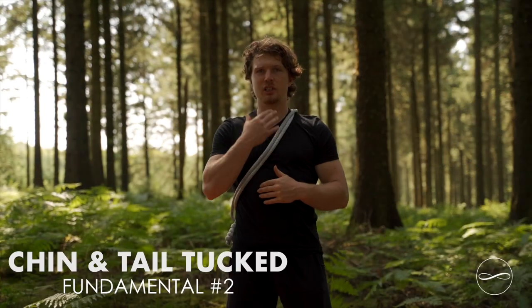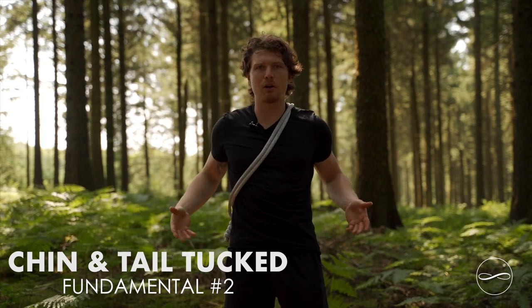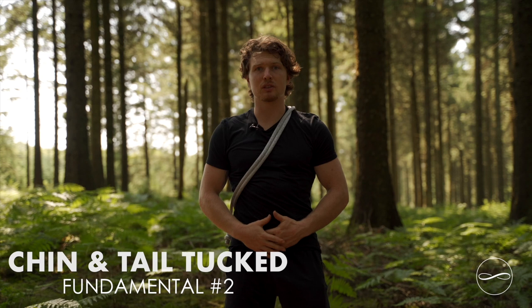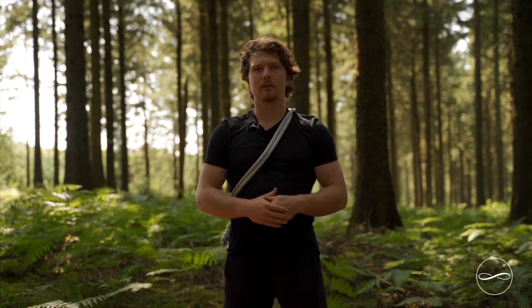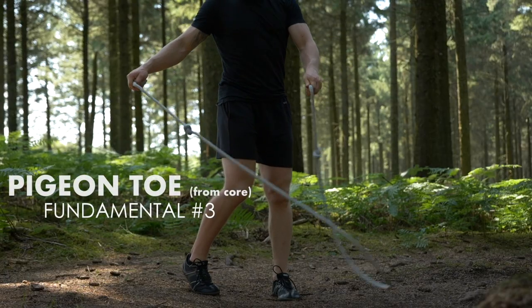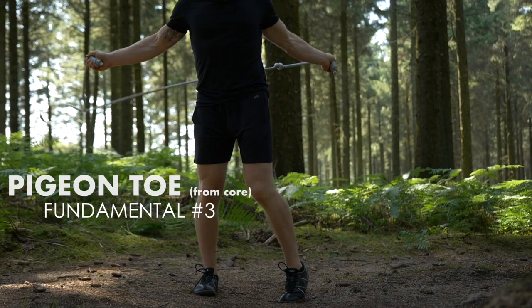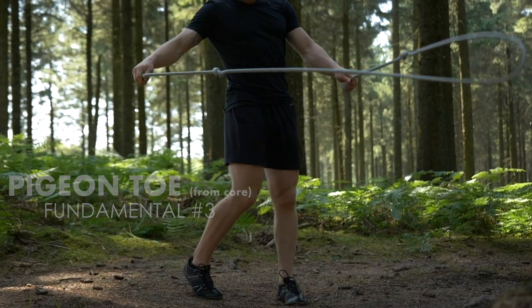It's also good posture to keep your chin tucked and extend through the crown of your head. We also want to tuck our tailbone, using our abdominal muscles to do so. For foot positioning, it's strong to be slightly pigeon-footed where the toes are pointing in and the heels pointing out, but this has to be directed from the core, not just by swinging the ankles out.